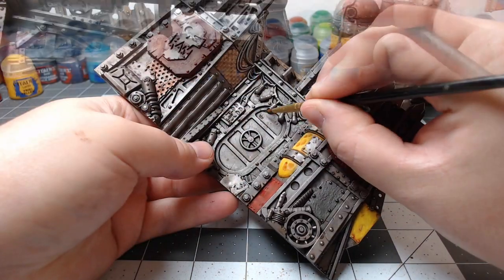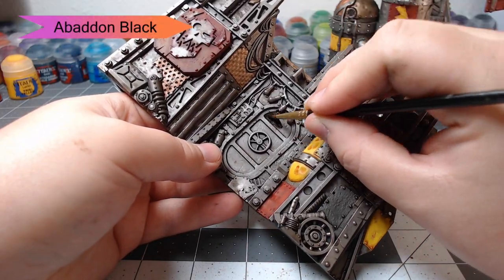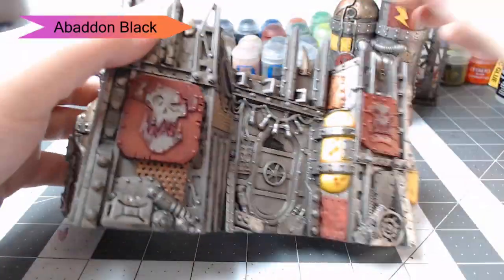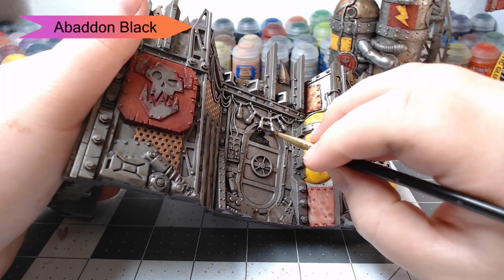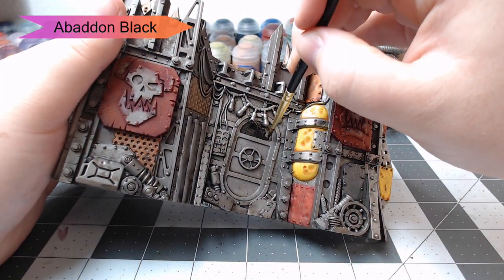Now that we're done with the red, we're going to take Abaddon Black and just pick out the door with this color. This is going to take a couple coats, so go nice and light, be controlled, and try not to get this on the silver — because then you'll have to go back and repaint it, and you don't want to have to do that.